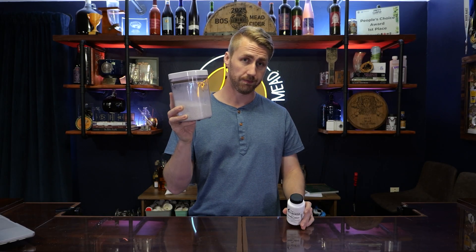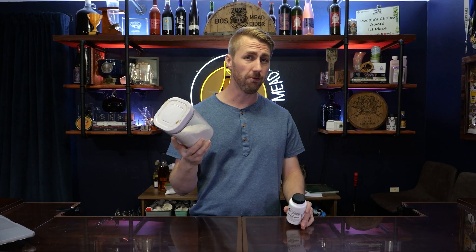Potassium metabisulfite and potassium sorbate. Let's talk about their shelf life and how long you can actually use them in your brew.